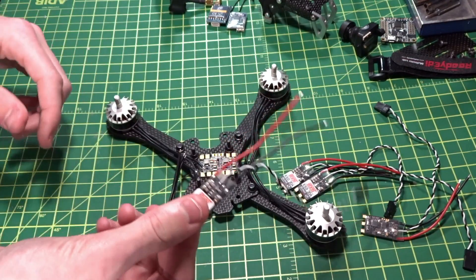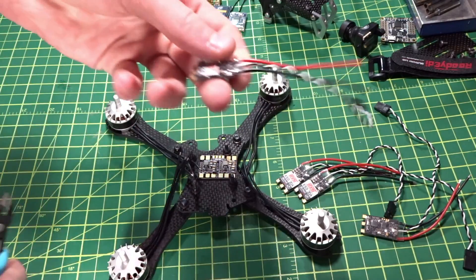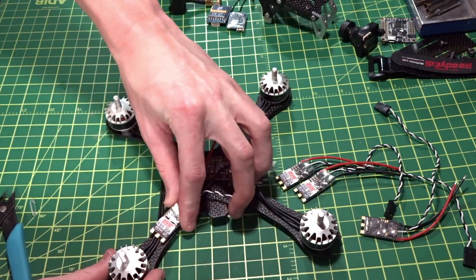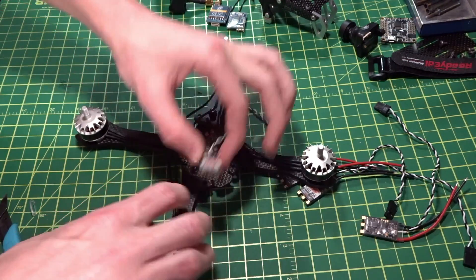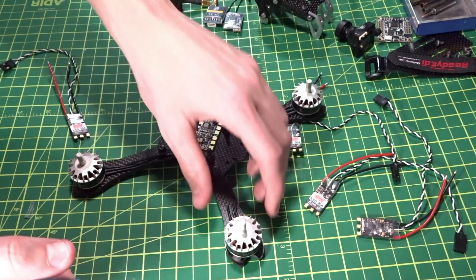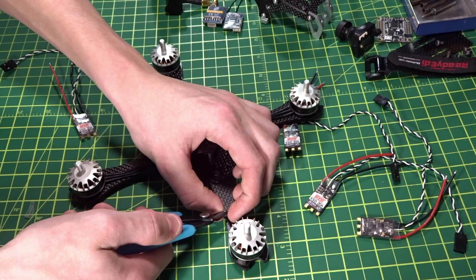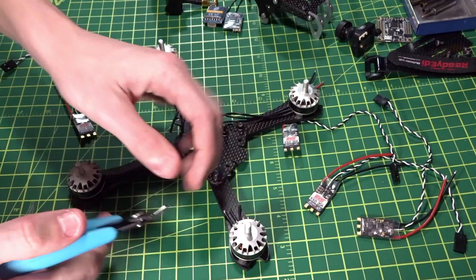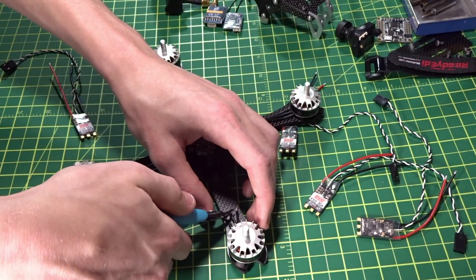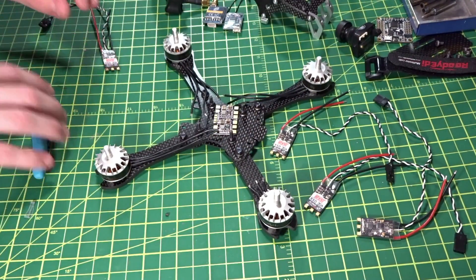First I'm going to cut the heat shrink back a little bit — don't go too far, you don't want to expose the wires. Be careful not to clip any existing wires. I just took a little strip off; now we can get them a little bit closer for more room for our motor wires, but they are still going to have to be very short on this 200mm frame. Strip the wire ends and tin them — make sure the solder flows all the way through the wire.